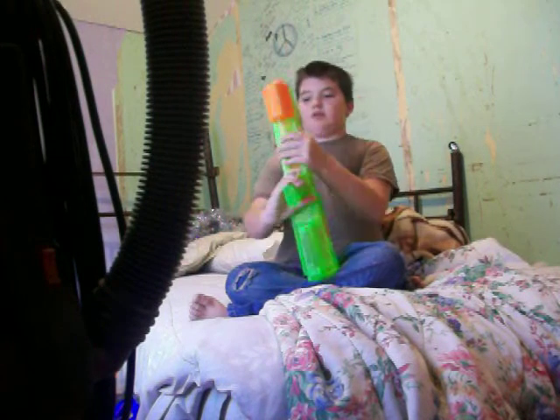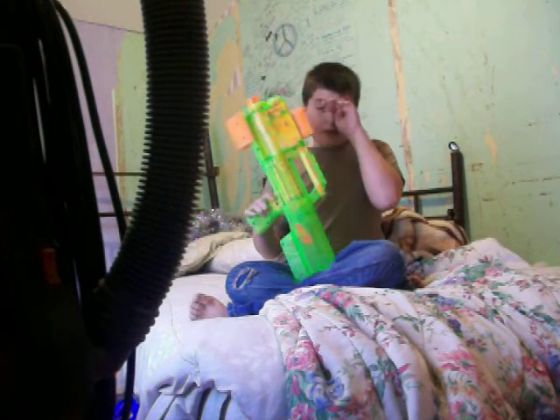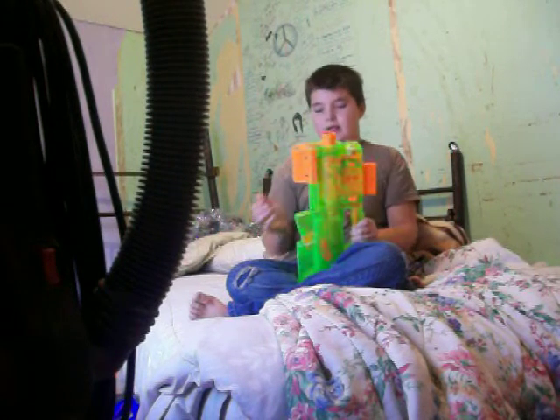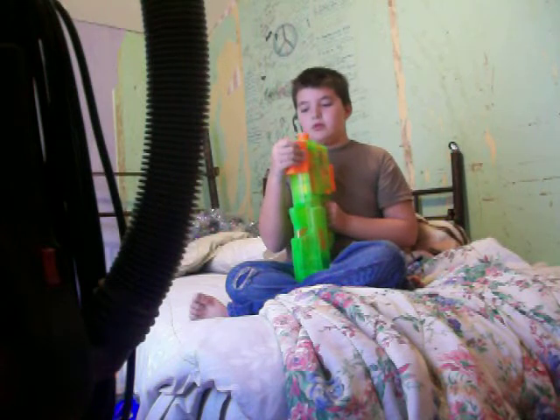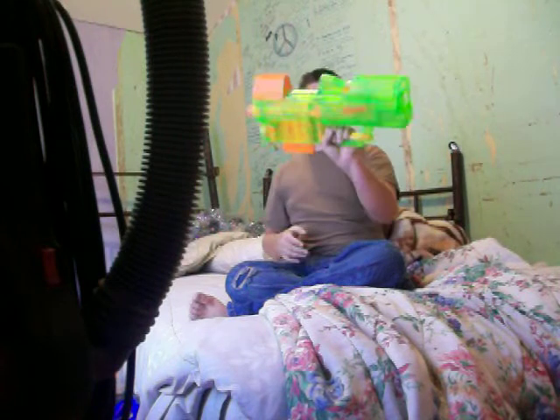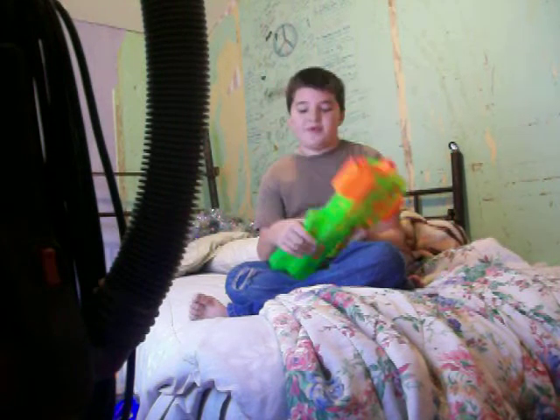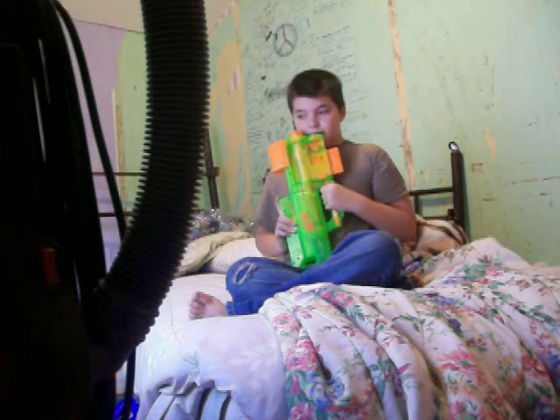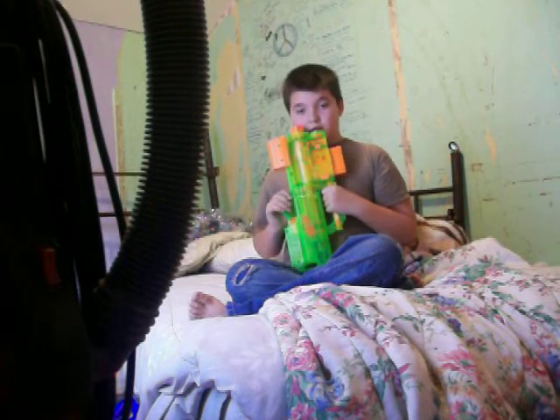I don't want to get batteries because it costs too much. I got this at Toys R Us. They only sell Sonic-colored guns at Toys R Us — I found that out when I went there. I live in Indiana; I went to Fort Wayne Toys R Us to get this.